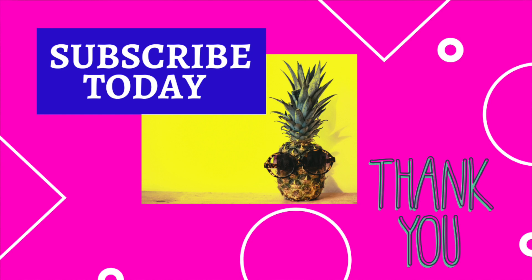Thank you for tuning in to Hi Moms with Bianca. I appreciate you all.